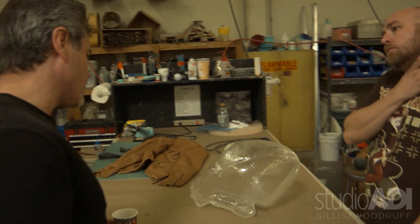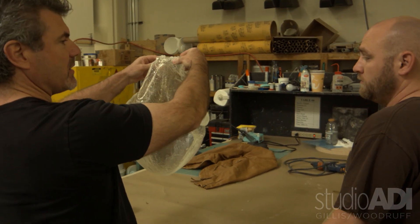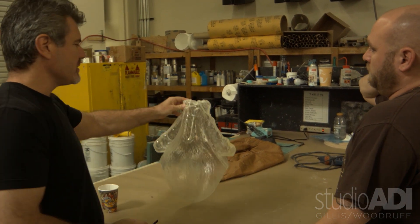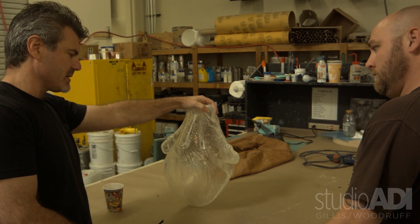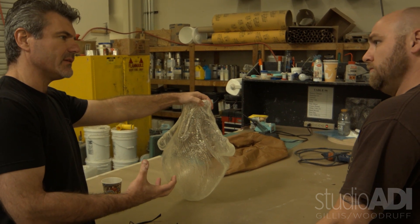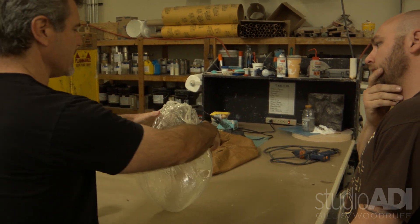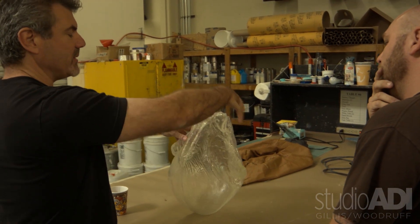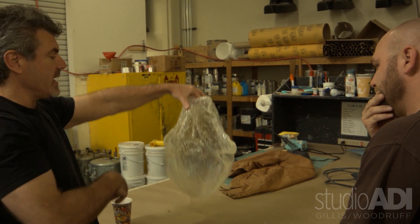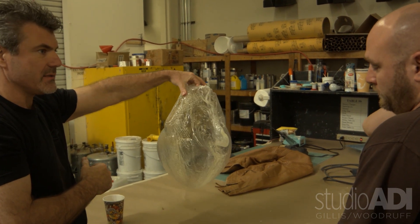We're going to try to fill it with water, which means this has to be pretty structurally sound to lock something onto it. I want to make sure that since we're doing so much out of hard plastic, it doesn't just look like a static thing. We have to give ourselves opportunities to create movement — like if these are rubber or bubble-wrap tendrils or something, we can shove a rod down in it and do that from the top and make it move.